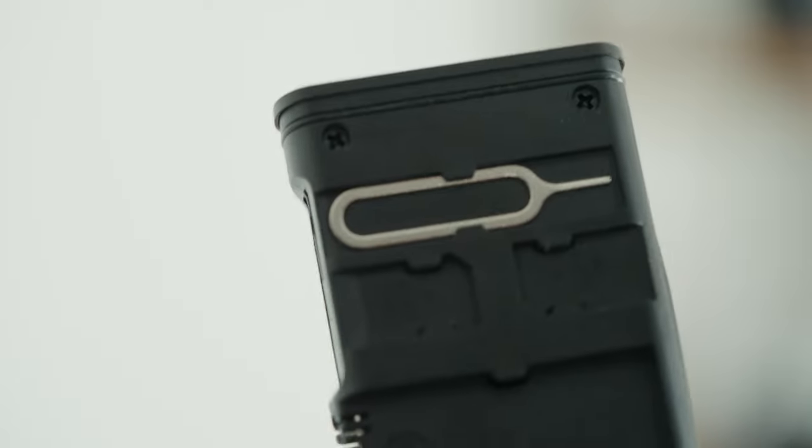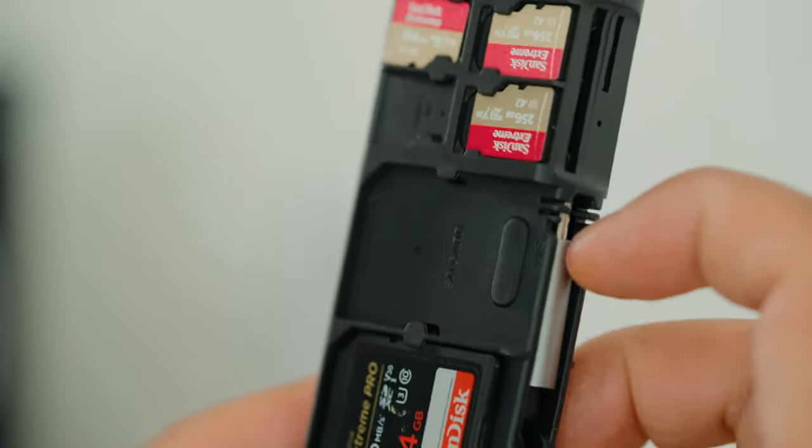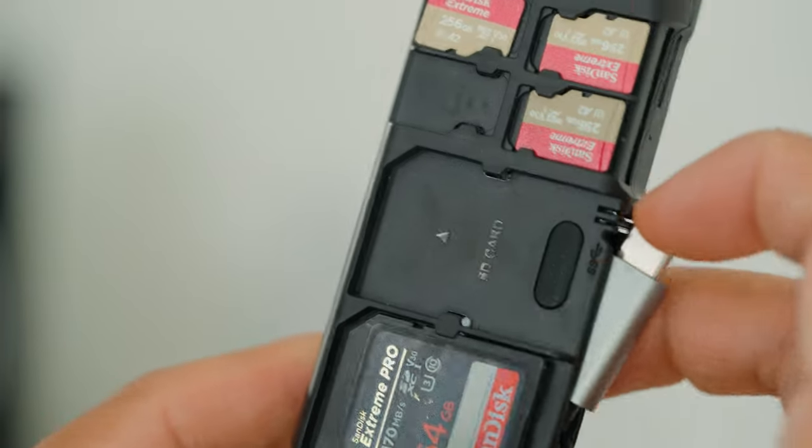To take out the USB cable, you do have to use your fingernail to kind of pry it out, and once you pry it out you just pull it out just like that. The USB-C cable is a little bit short, so don't expect anything too long.